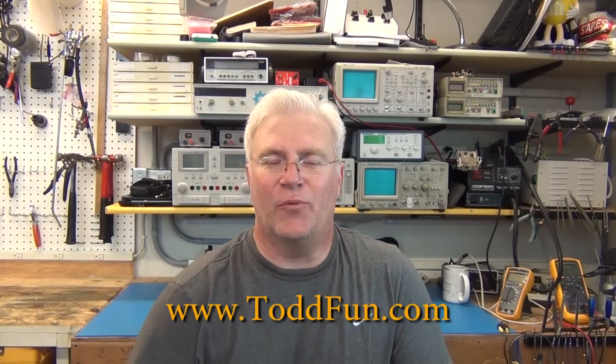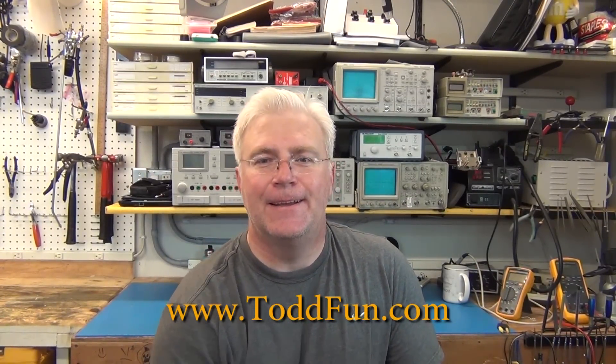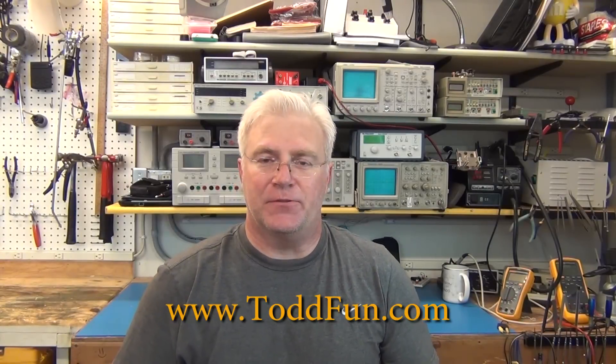Hi, welcome to ToddFun.com where I do what's fun, and today I'm going to take care of last year's Christmas tree light issue.